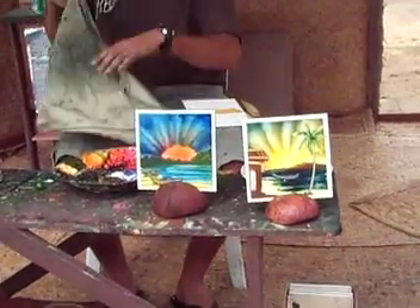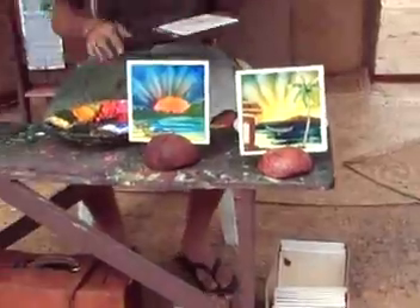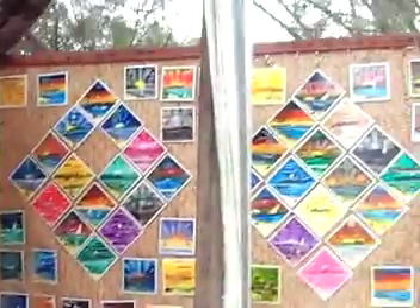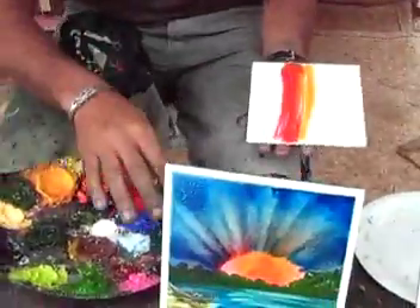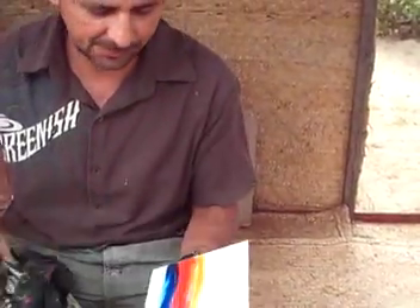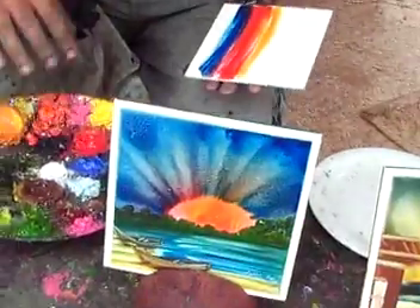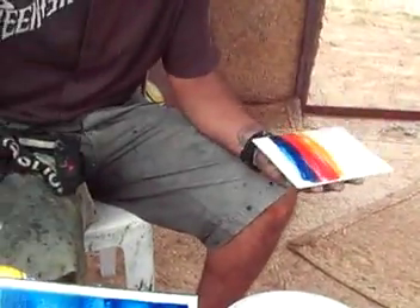This is for Jennifer, to see how he paints these pictures that we bought — there's two pictures right there. My name is Alex, I work on the beach. Seven years — he's been doing this, working on the beach for seven years.